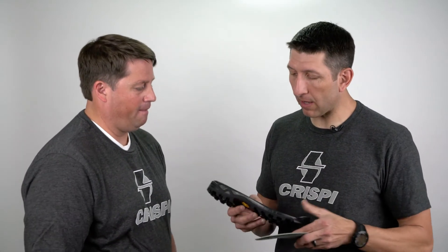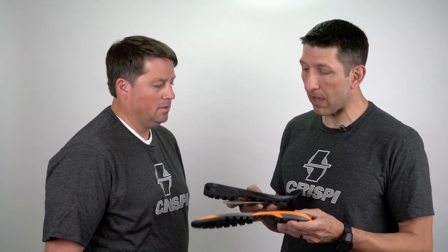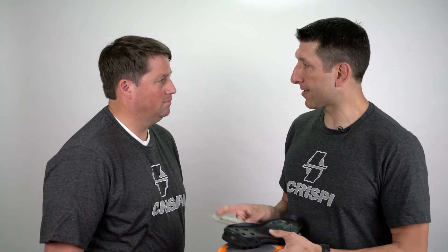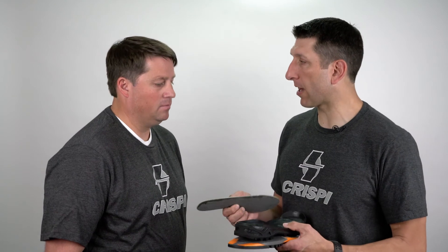Anyway, that's just a little bit of education on board lasting, soles, and midsoles. The main thing to remember is that guys are thinking the sole itself is what determines stiffness — they see one sole in one boot and another in a different boot and think one must be stiffer. That's not necessarily the case. There may be a little bit of difference between, say, a proprietary Crispi PU midsole and a Vibram midsole, but the real difference comes in the last. That's why the flex rating is so important.